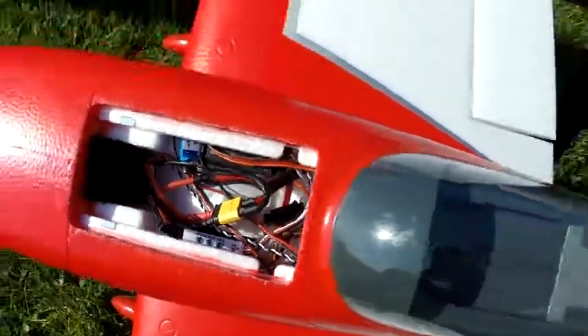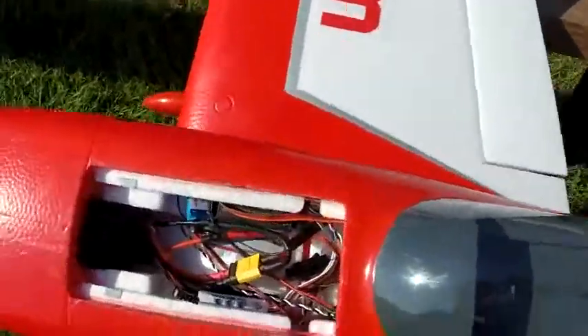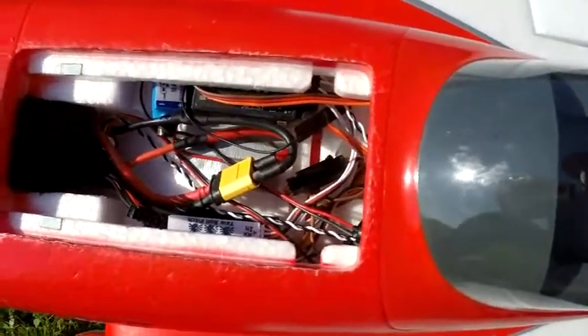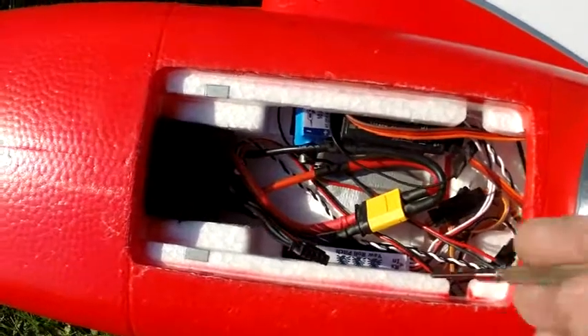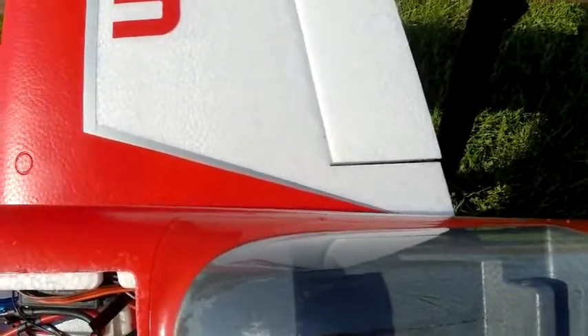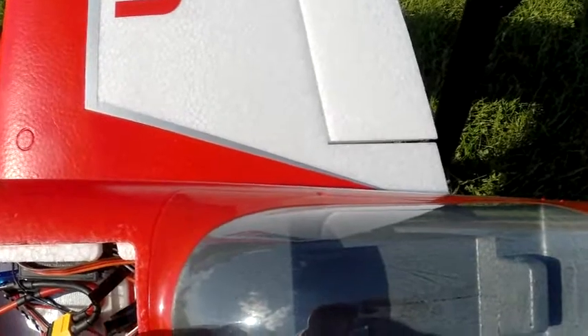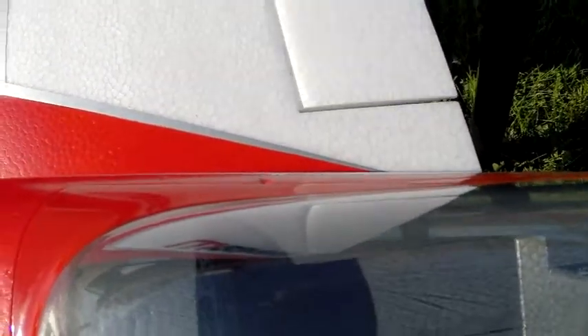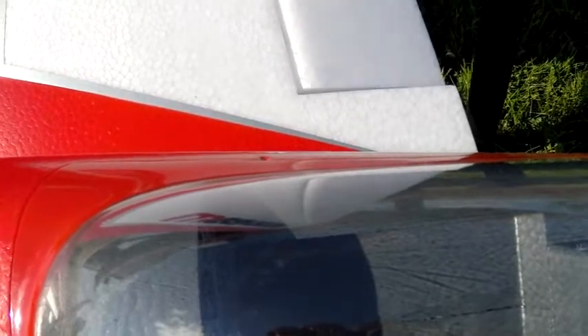So if my plane is in a left bank — I've got it leaning against the table in a left bank — I want to make sure that the Eagle Tree Guardian is correcting in the right direction. I just rotate this pot and I look at the control surface. Now I'm in a right bank, so I want the correction to be right aileron, which means the aileron goes up. In that direction the aileron goes up, and that's the full amount of correction. If it goes down, that's the wrong direction.